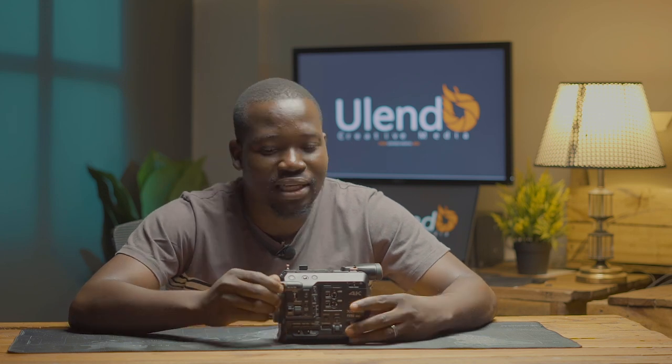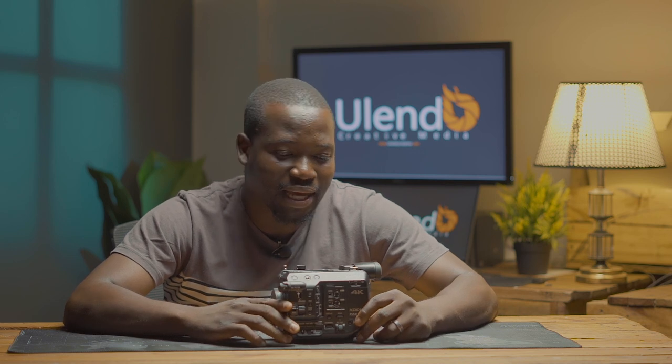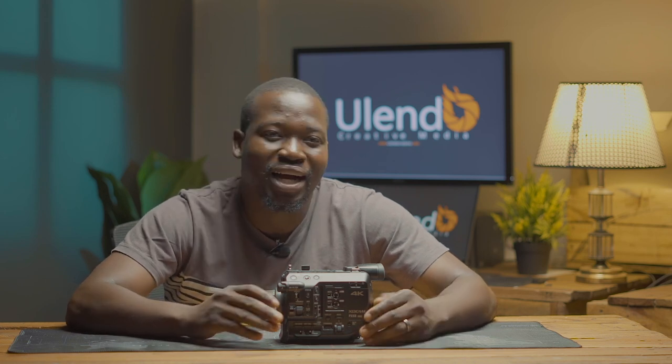One of them is it has internal ND filters and it's also able to shoot 10-bit footage, which gives me more room to work on the colors if I need someone to color grade or if I can color grade it myself. It's also good for run and gun — when you rig it, it's good for run and gun documentary style because it's a bit heavier and you have grip on your camera.